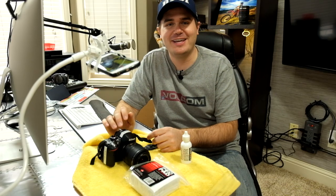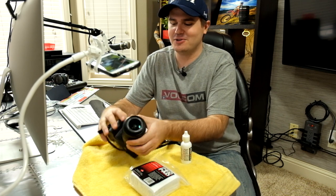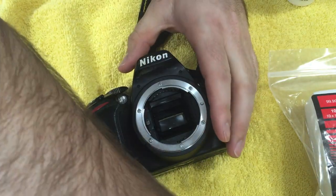What you haven't seen is that I took a washcloth and wiped out all the egg that I could, but that's not a step you'll usually have to do. So let's go through the normal steps. First, take off the lens.